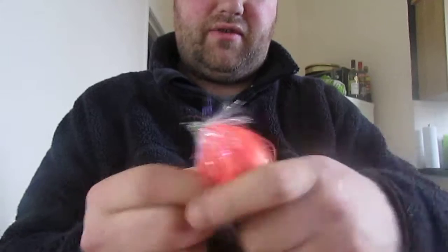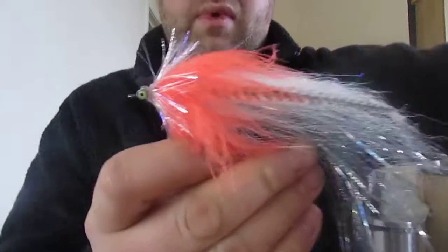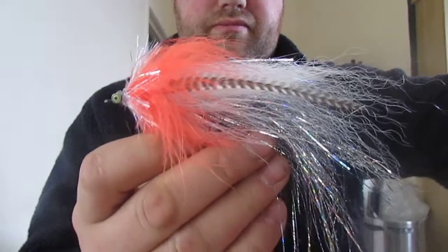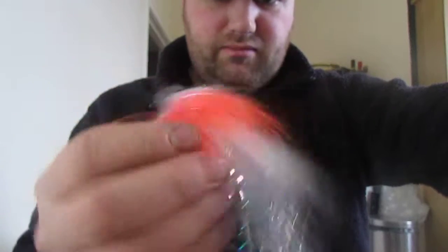So there you have it - this is my Flash-tailed Whistler. Catches a lot of fish every year for a lot of people. Looks awesome in the water, so much movement, so much flash. Thanks for watching.